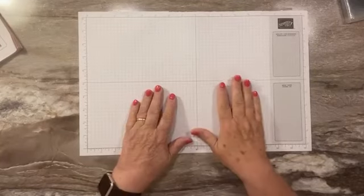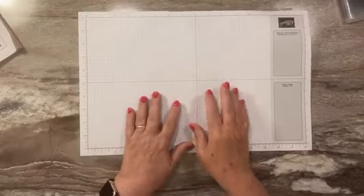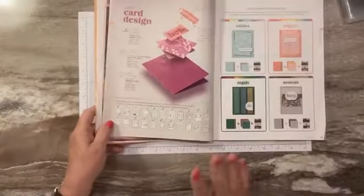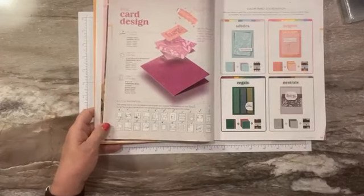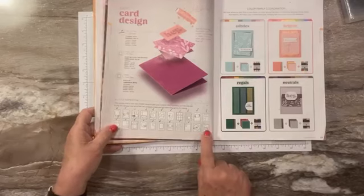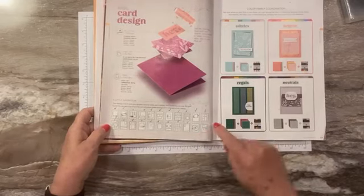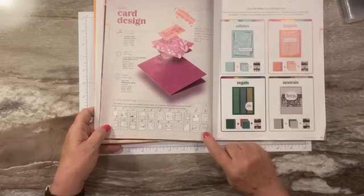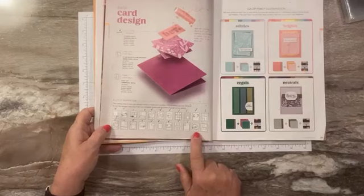Hey everyone, this is Andi Recy with StampitCrew.com. I'm an independent Stampin' Up demonstrator. Thanks for joining me. We have our next to last card design from page 22 of the annual catalog. We only have these two left, so today I'm going to do the very last one — the bottom right. It's got a card base, a layer, a couple of squares, and a banner.